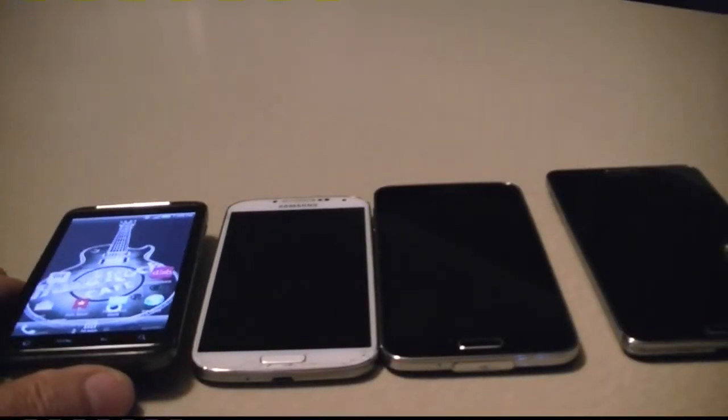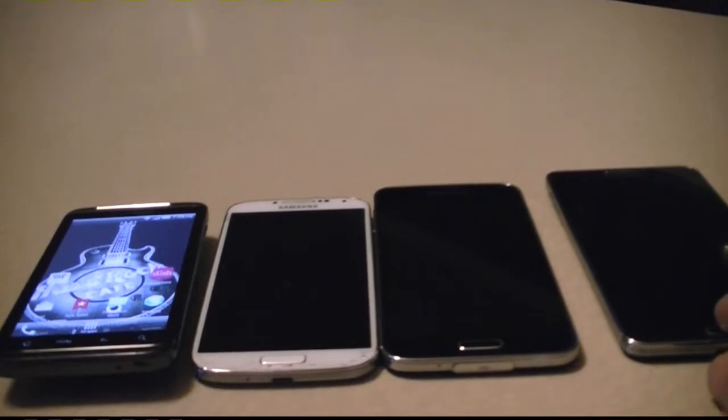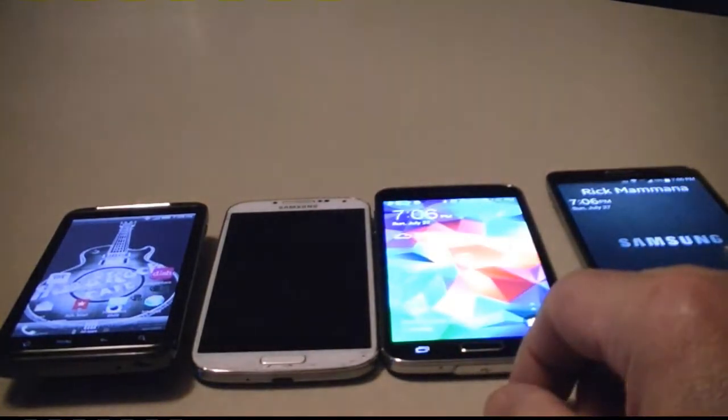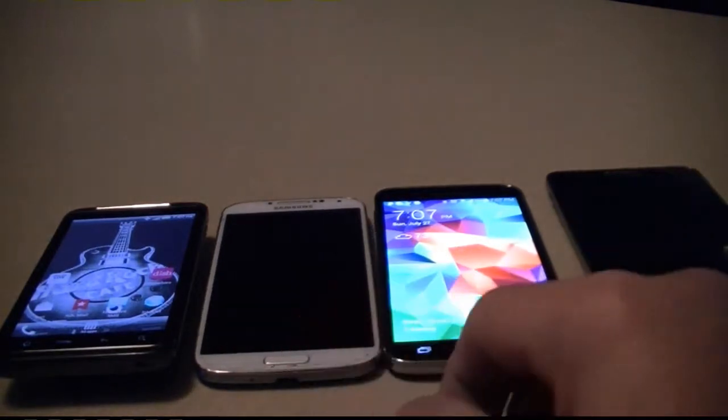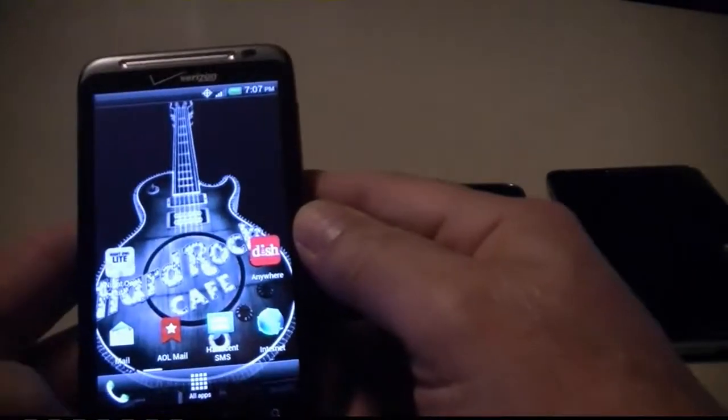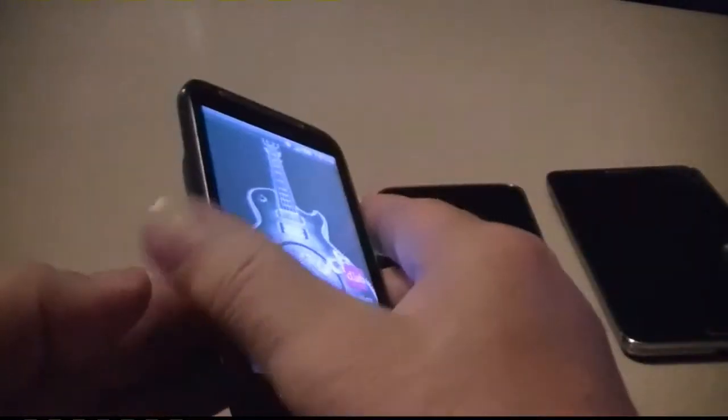Here's an easy way to take a screenshot on Samsung Galaxy Note 3, Samsung S5, Samsung S4, and the old HTC Thunderbolt — remember that one?